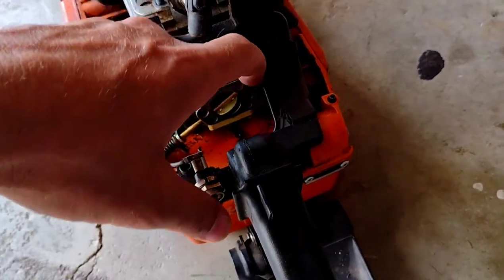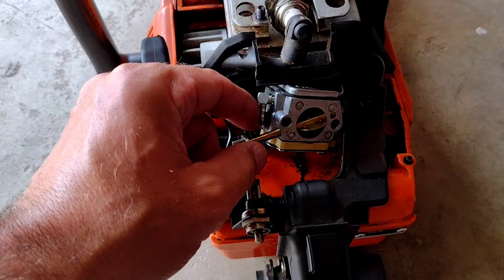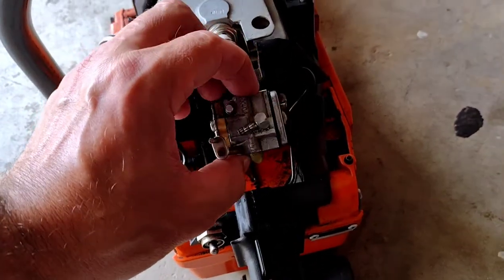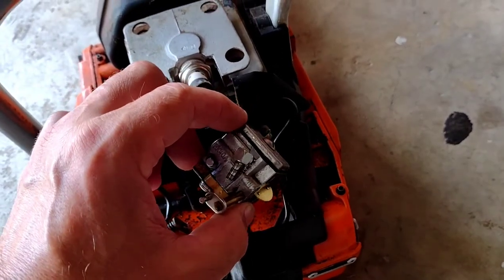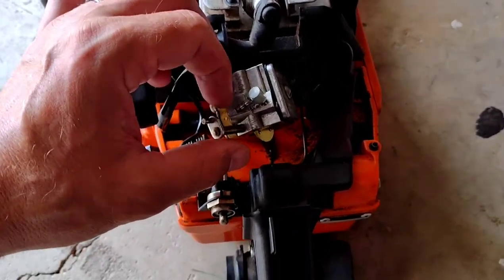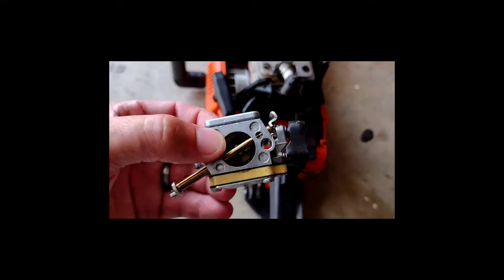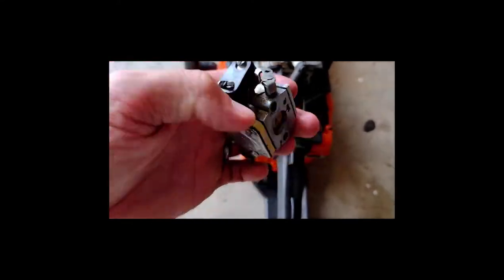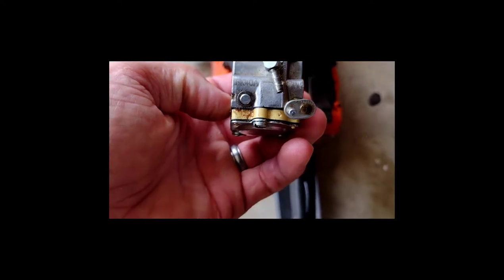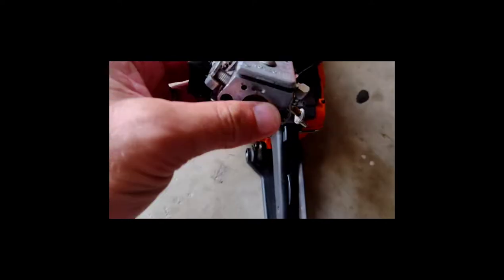It might be hard with one hand but I'm going to maneuver this around and get that throttle linkage detached. I have it tilted this way and I think I'll be able to work it around and get the linkage apart without taking off the handle. I just want to show you guys that this method should work without removing the handle — and it did come right off. Here's a look at the carb: Tillotson, markings read HK40A342, in case you're looking for parts, that's probably what you'd need to know.